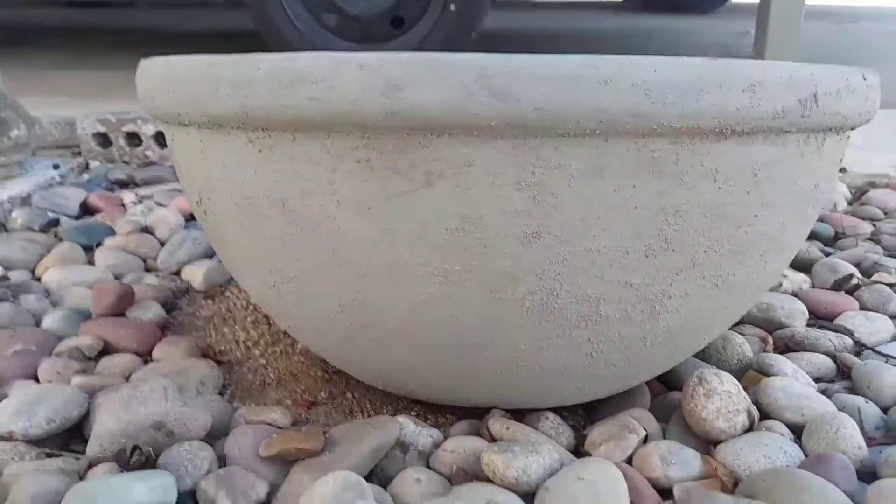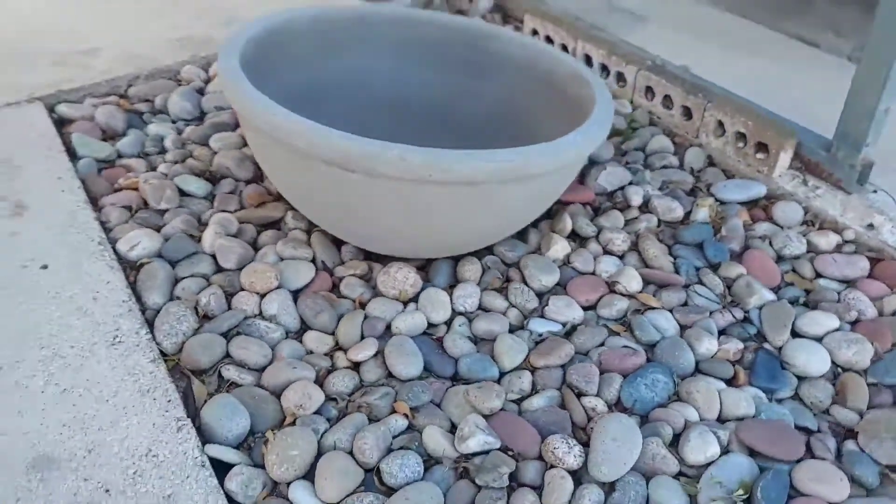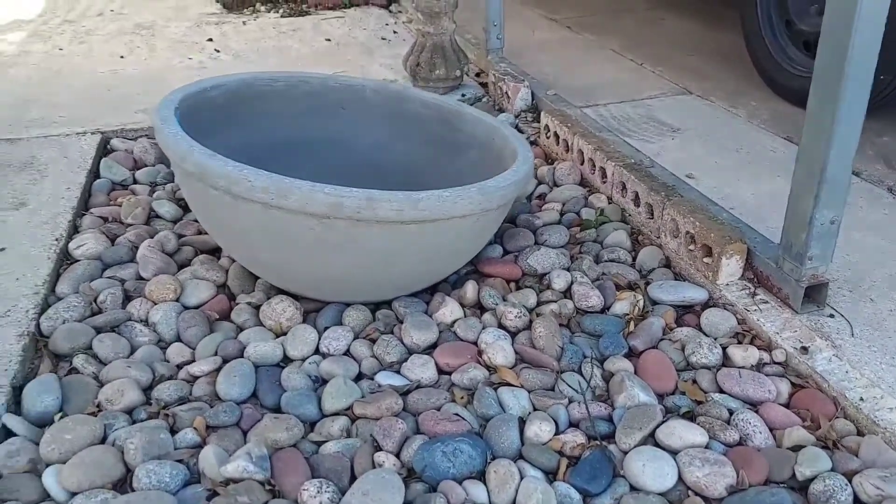And there's the finished product. It came out exactly how I wanted — nice, light, uniform color.